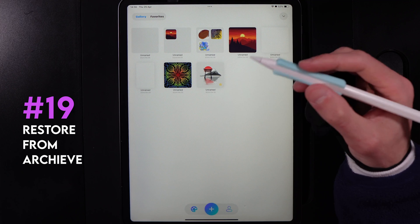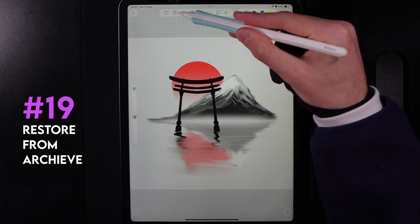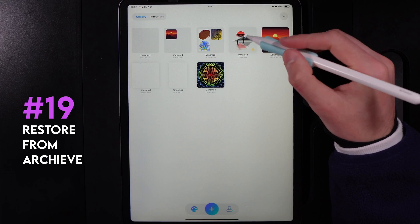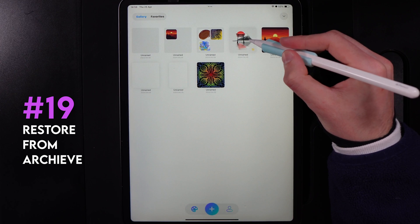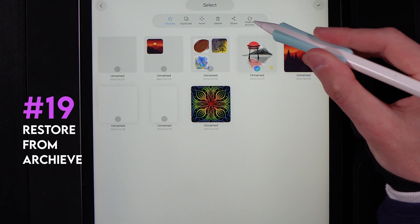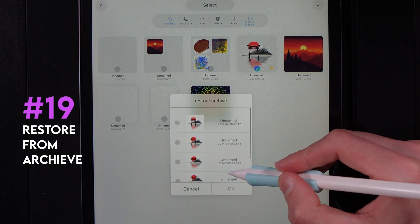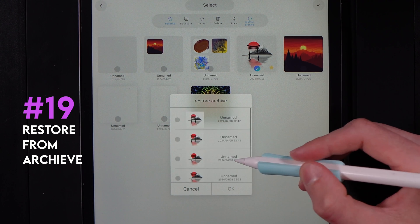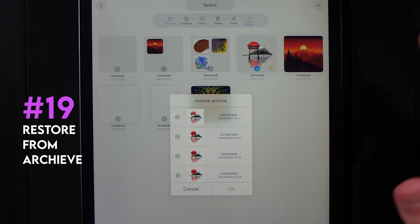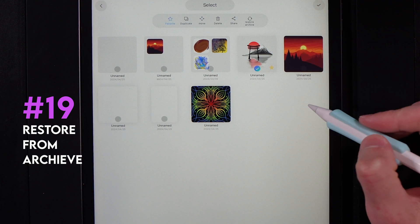With each canvas, whenever you hit the save icon inside the canvas, you build up save points. Back in the gallery, hold down on a canvas and go to restore archive. This lets you scroll back through all the different save points of your design, so if you went down a path you regret, you can revert back by selecting a previous save point.